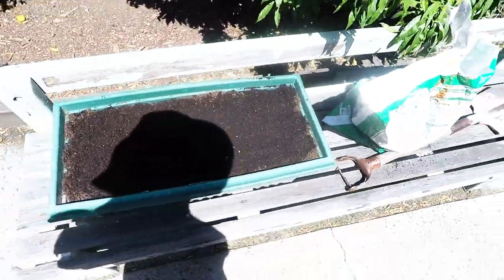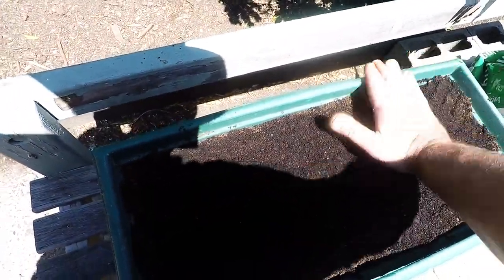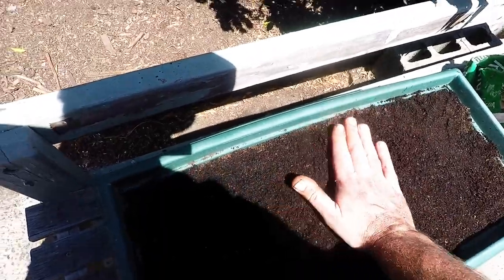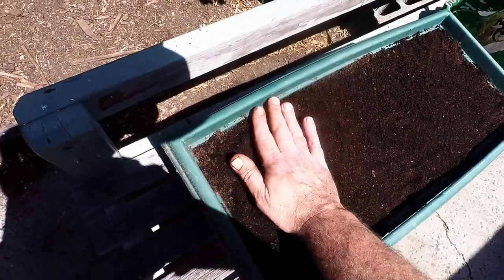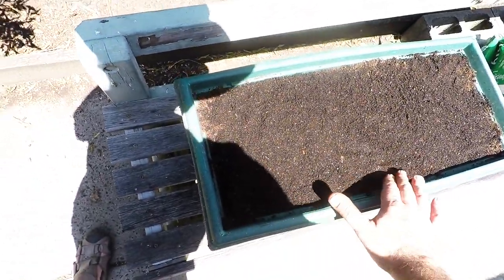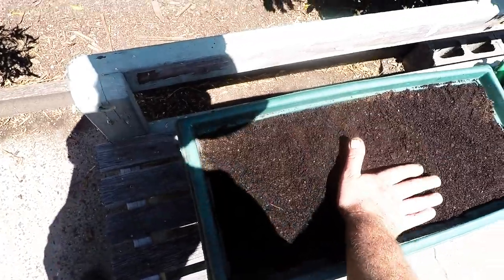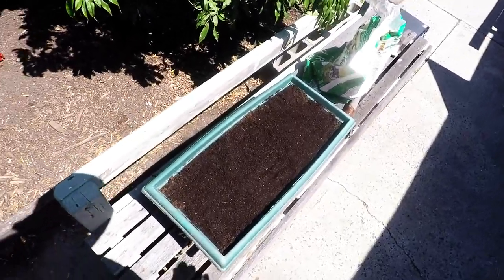I'll give it a light water. Then I'll get some clear plastic film and cover the top with it - that way we've got ourselves a little bit of incubation heat under the plastic. I'll leave this in the sun while it's daytime and then probably put it under cover with the plastic over the top at night. We'll see how we go in a couple of weeks.